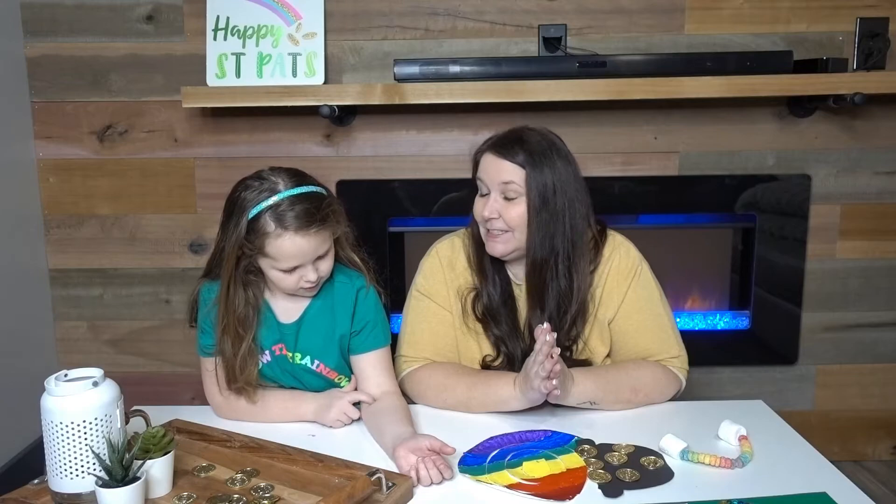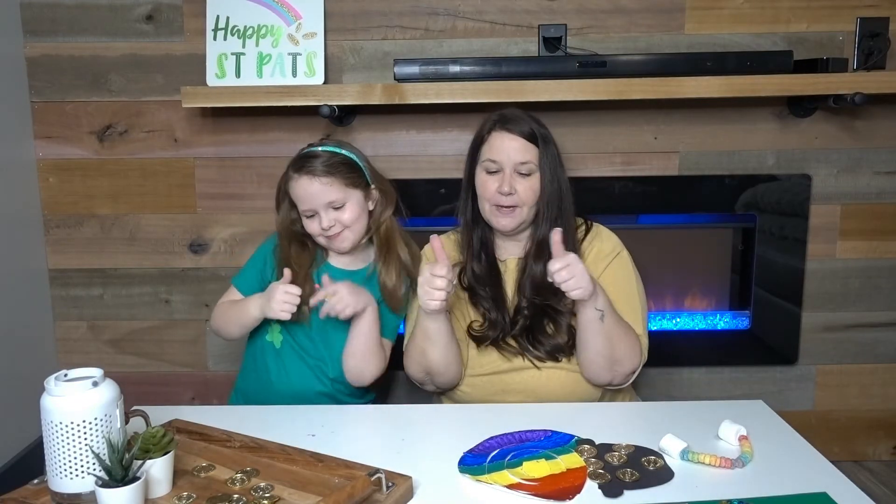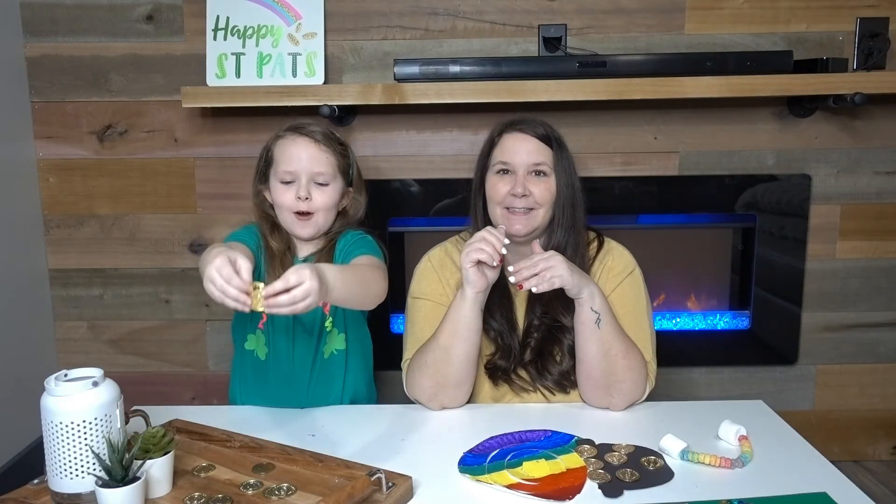We hope that you enjoyed this video. There were only five activities to keep it nice, short, and easy peasy for you. We hope that you will come back to watch our next craft — maybe we should do some Easter or spring crafts. Hit the bell button so you don't miss any videos when we post. Hit the thumbs up button! We will see you in our next video.